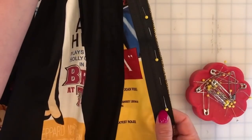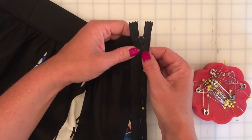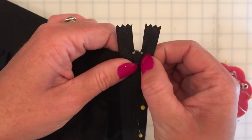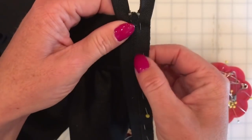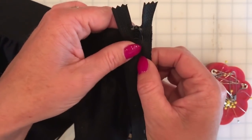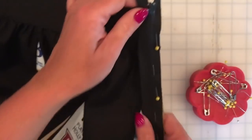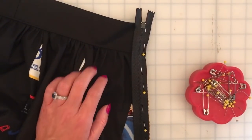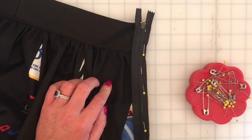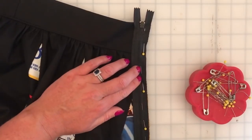Now that I have my zipper pinned into place all the way down to the zipper stop, we're just going to sew. I usually start about an inch below the zipper pull and I'll finish that later, but I'll start an inch down here and sew as close as I can to the zipper teeth without sewing into the teeth themselves. I use a zipper foot — those are pretty common to be included with a sewing machine. If you do not have a zipper foot you can order them online; they're usually pretty universal for all sewing machines. I'm going to use white thread so you can see right where I sewed.